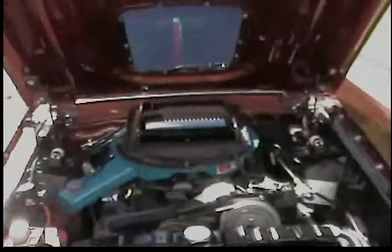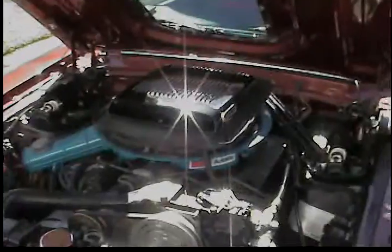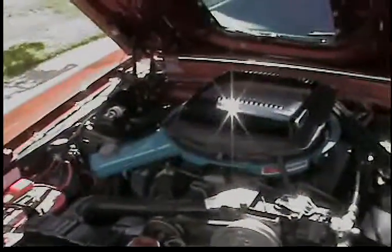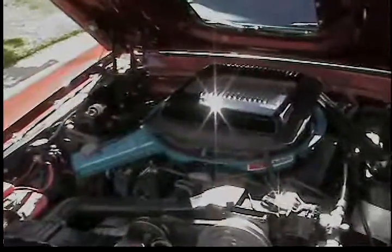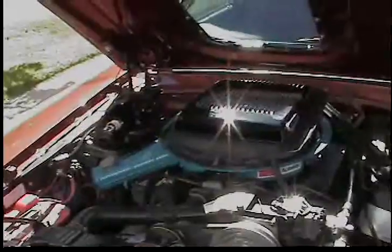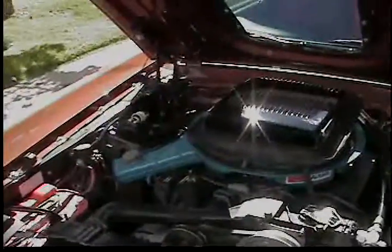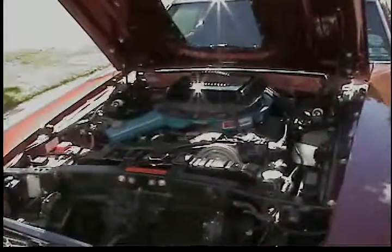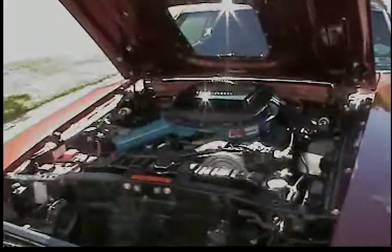This is not a hundred-point show trailer queen. By Hagerty's and my appraisal, which I'll post both, it averages out at $40,000 to $42,000. The appraisal is at $45,000, but that was done back in 2010 or 2011. That's why I'm basing my price at $40,000. It has automatic overdrive and you'll get 20.5 miles per gallon on the highway.